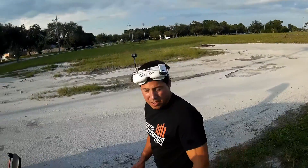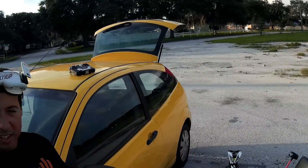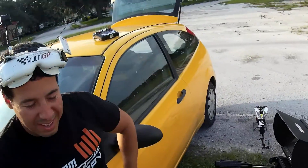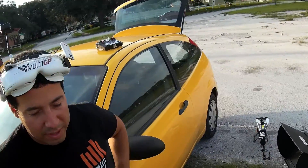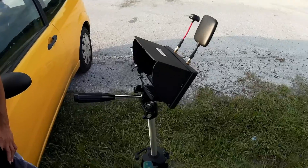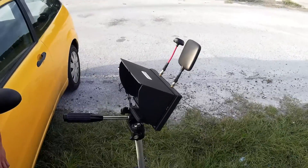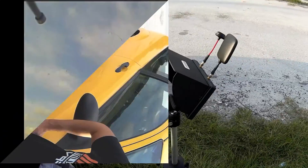These are good motors, man — pretty good. When I would turn sharply you could hear it. The expo is kind of a personal preference; everybody's fly style is a little different. But yeah, it's definitely got a lot of power. It's pretty nice man, for the money — wow, amazing.